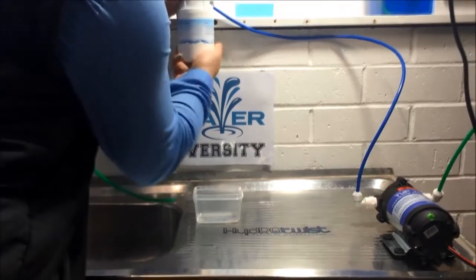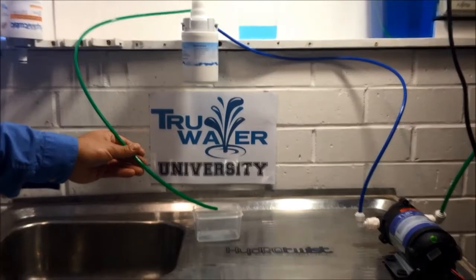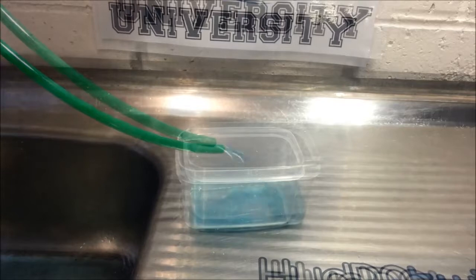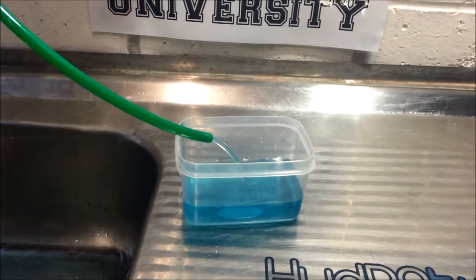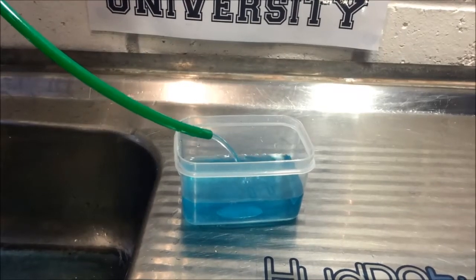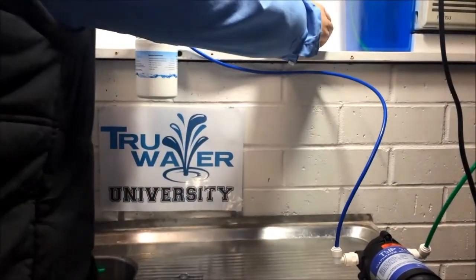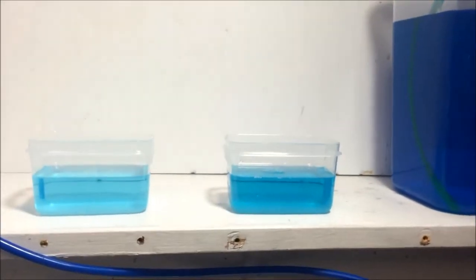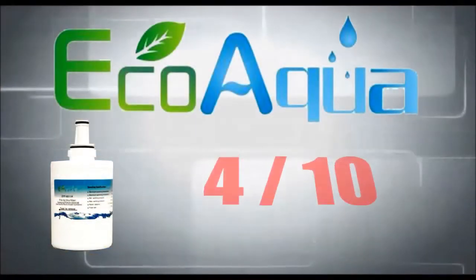Next we'll do the same test but with the Eco Aqua. As you can see there's still quite a noticeable trace of color. For this filter we give a 4 out of 10.